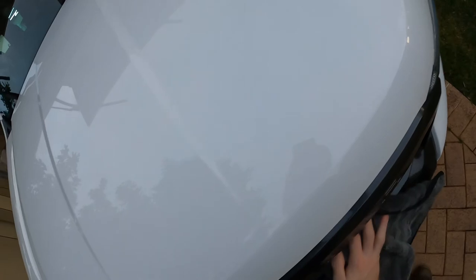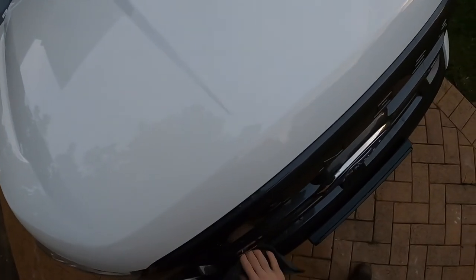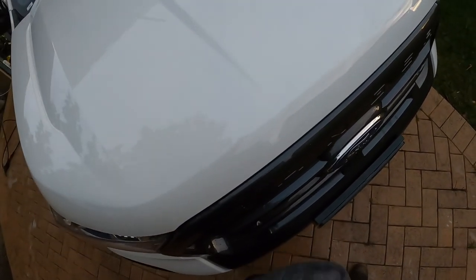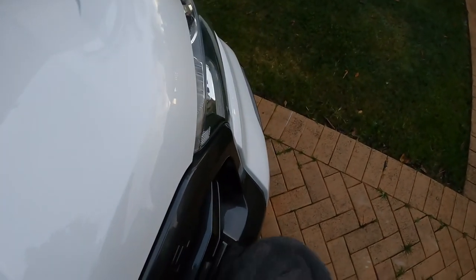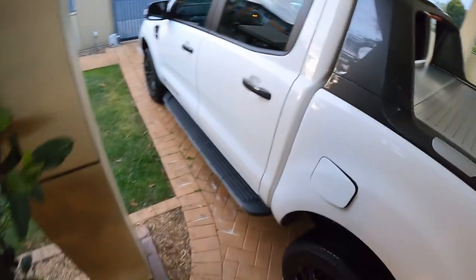Work your way around the car and get into those front bezel areas where water likes to drip down a lot. Once all the panels are done, I recommend quickly opening all the doors and getting those door jams and door sills dried as well.